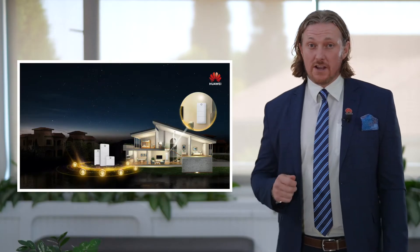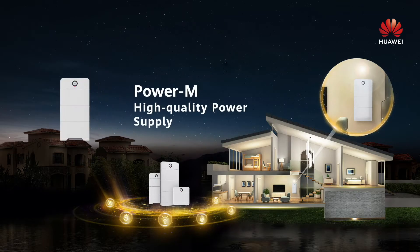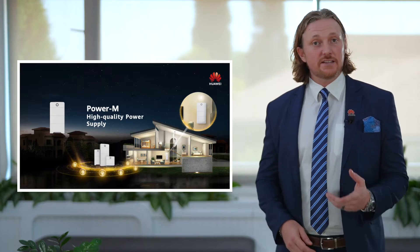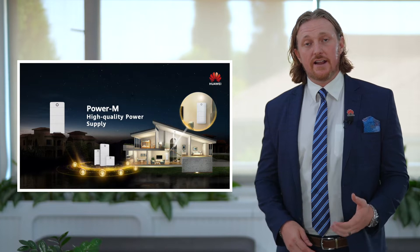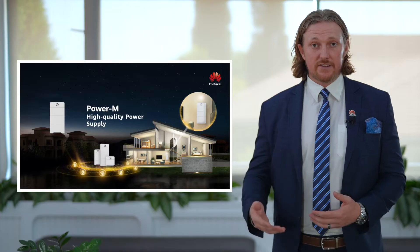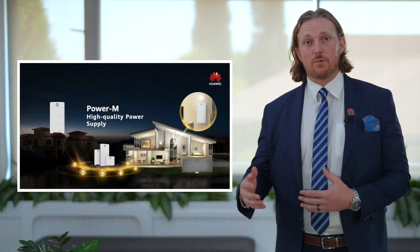Good day everyone. My name is Nick Lusson and I work with Huawei in the digital power department. Today I'm going to show you Huawei's newest residential home storage solution — it's called the Huawei Power M. This product will give high quality reliable backup power to homes all over the world. I'm going to give you a product introduction and explain some of the unique design features, advantages, and how it compares against other products in the market.